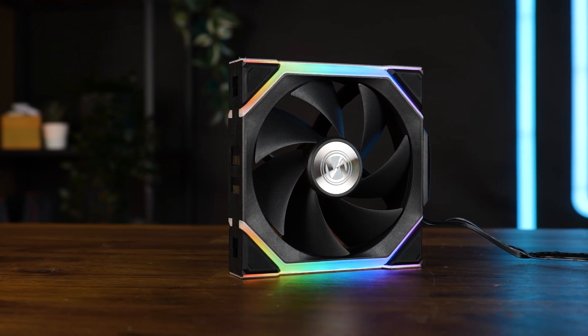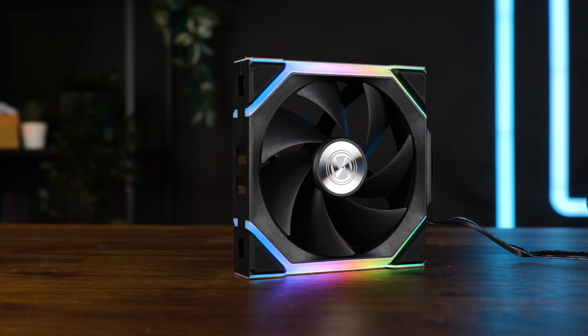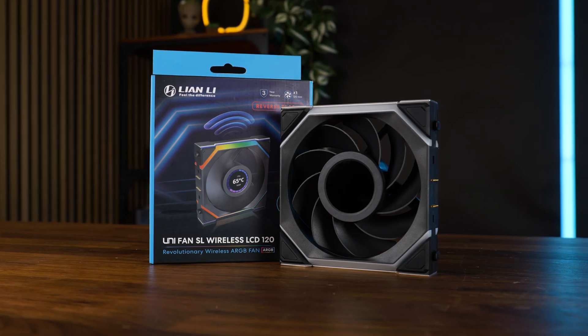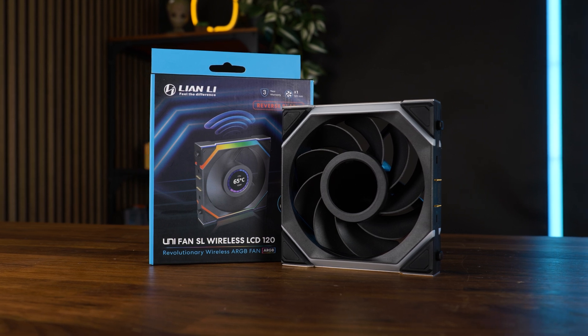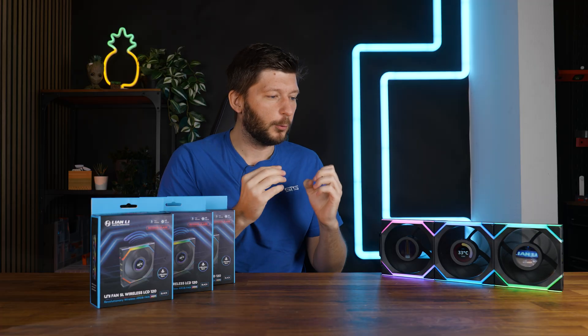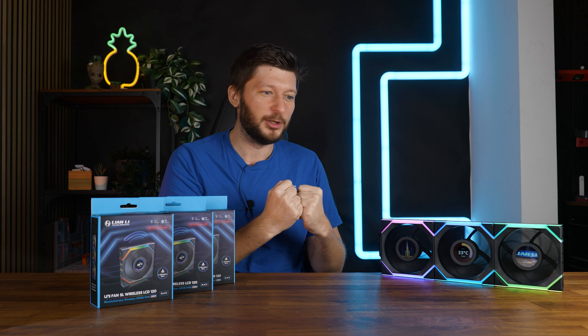A week ago we had the new Lian Li Uni SL 120 Wireless on the table. Performance-wise, not very interesting. The most stunning fact about those was how far Lian Li was able to stretch the word wireless. But they are not done, not at all. These are the Lian Li Uni Fan SL Wireless LCD Reverse — not only was I forced to make the graph thinner to make the name fit, but this has also to be one of the most misused ways a company could market something as wireless.